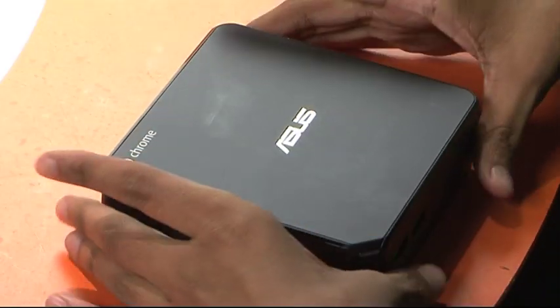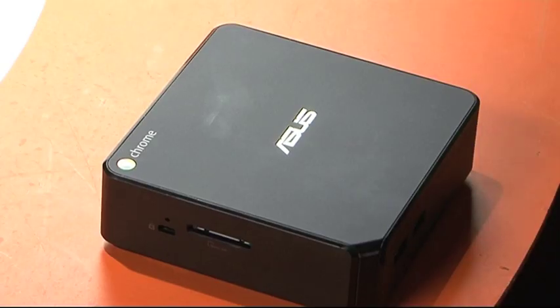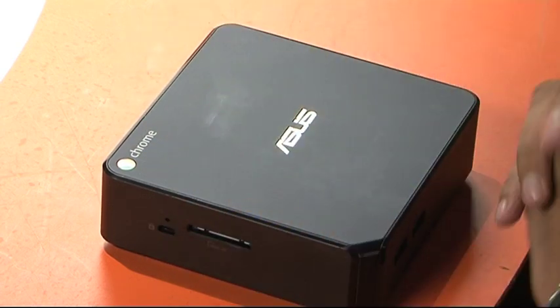Now the same OS is in a desktop version as well. This is Asus's Chromebox. The prices start at Rs 21,000 for the Celeron version and go up to Rs 56,000 for the Core i7 version. We have here the i7 version, but the design across all three variants remains the same.